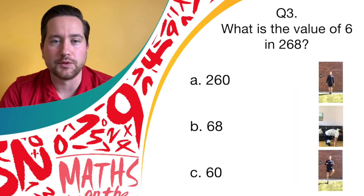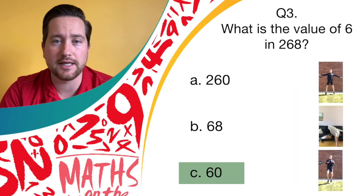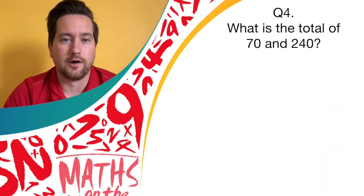Brilliant! If your knees were nice and high, give yourselves a point. The answer was C, 60. Question four, everyone.